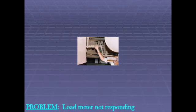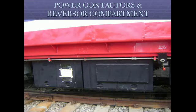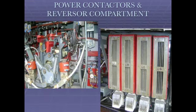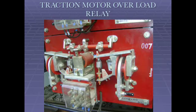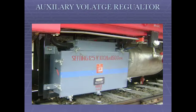Ensure the control air pressure cock is in open position. UFIL power contactors and reverser compartment. Traction motor overload relay. Rectifier cubicle and auxiliary voltage regulator. 110V battery box and 24V battery box.